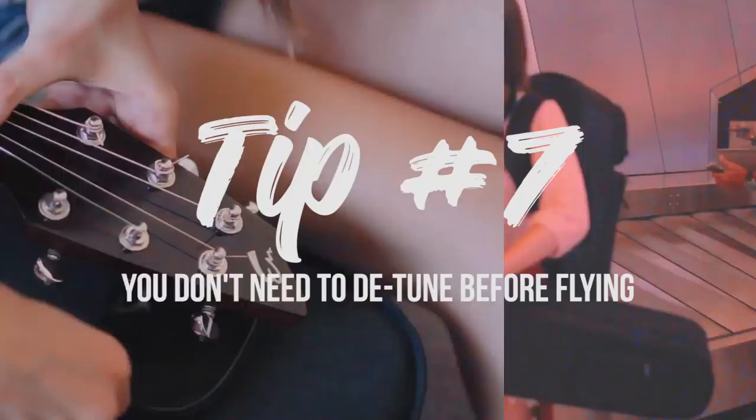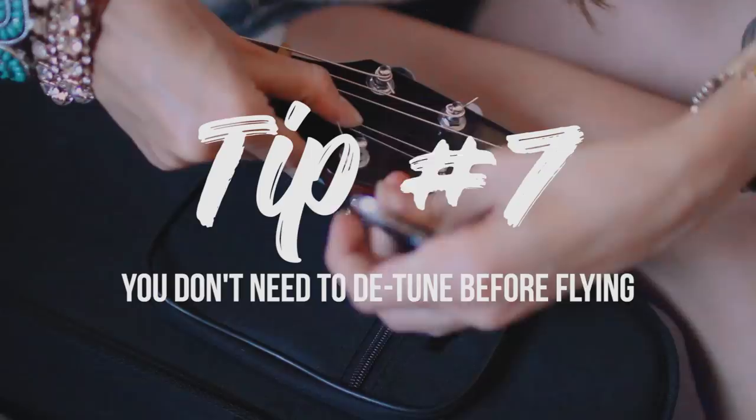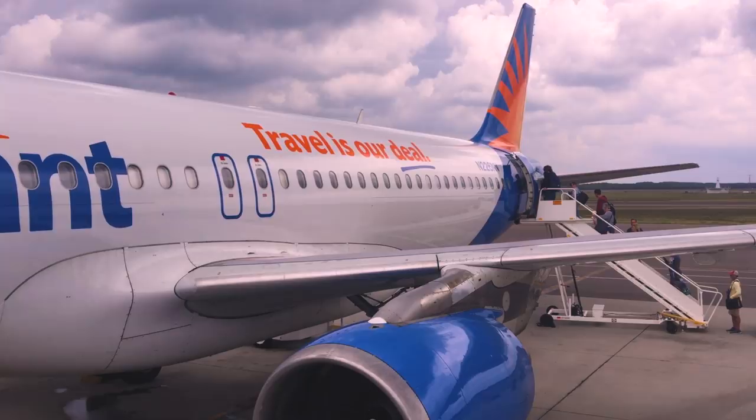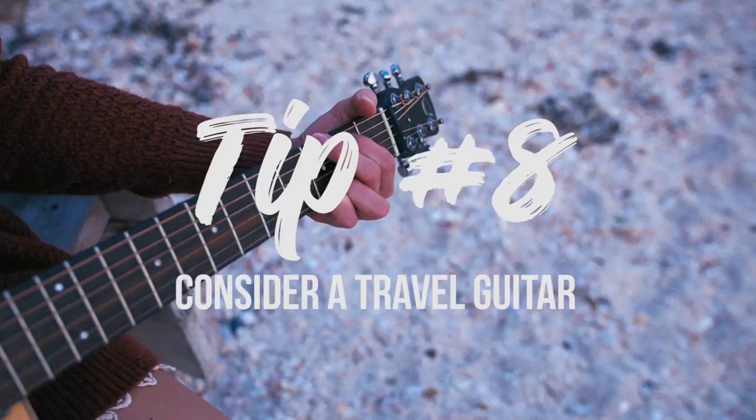Tip number seven: you don't need to loosen your strings before flying — this is actually a myth we are going to bust. The idea that you need to detune your guitar before traveling is a myth because modern guitars have adjustable truss rods, so string tension on the neck isn't an issue. Also, the cargo cabin is both climate-controlled and pressurized. When guitar manufacturers ship guitars worldwide — mostly by air — they arrive at stores already tuned to standard. Myth busted.